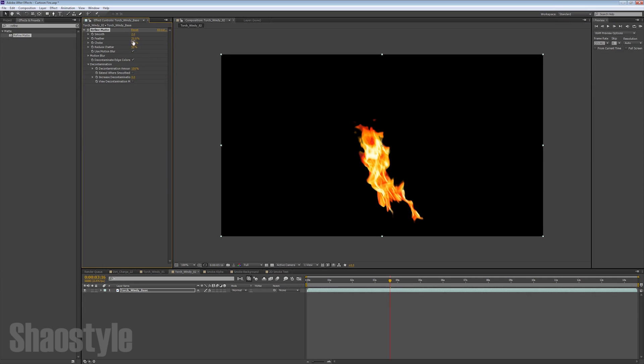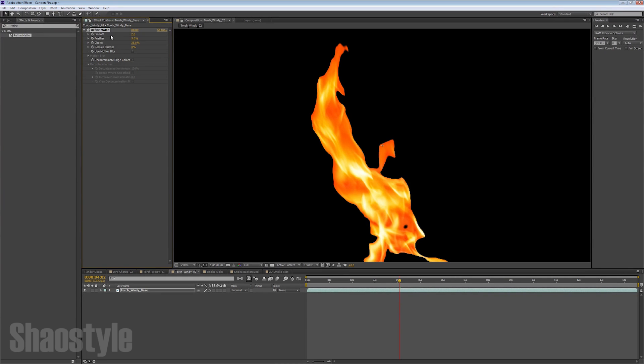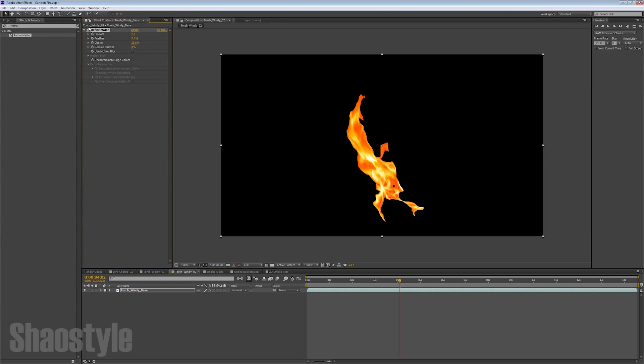I'm not going to get into the settings too much — I'll let you guys mess around to figure it out, that's pretty much the way you learn. These are the numbers that worked for me: Feather I dropped to 5, Smooth I left at 2, Choke I put at 35, and Reduce Chatter I set down to 0. I got rid of Use Motion Blur and Decontaminate Edge Colors. So basically I use these three settings: 2, 5, and 35.